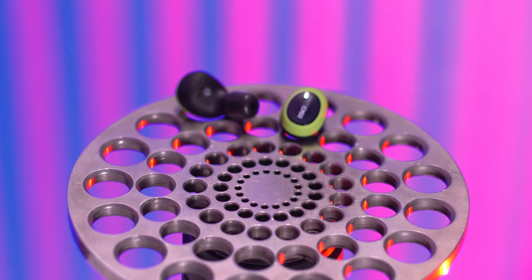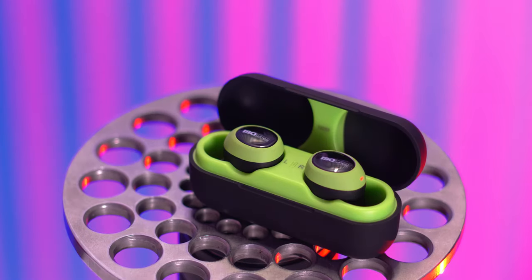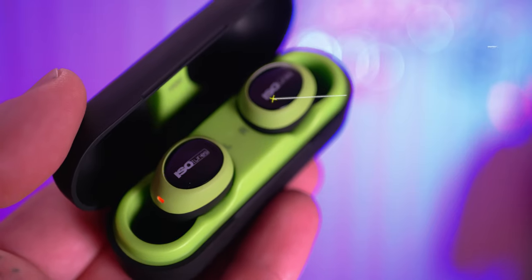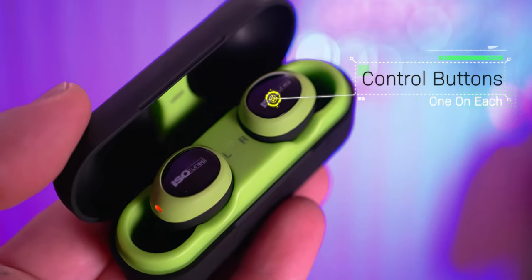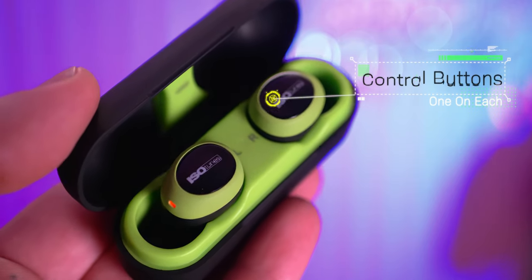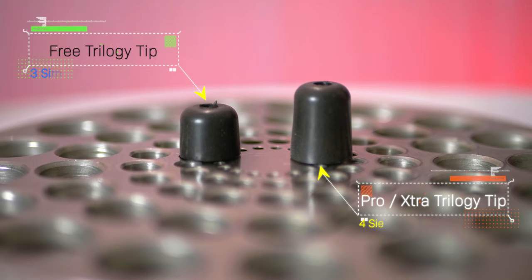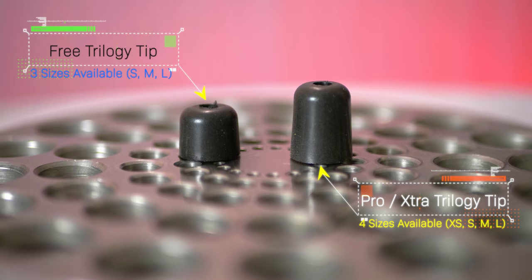The earbuds themselves feature a seven-hour runtime, but the charge case adds an additional 14 hours. The Free has a 22 dB NRR noise reduction rating. Control is via a button on each earbud where the Isotunes logo sits — it has a nice tactile click. The Free comes with three sizes of trilogy ear tips, but they use a shorter tip than the Pro 2.0s and Extras, so the earbuds sit a little deeper into your ear and don't protrude as much.